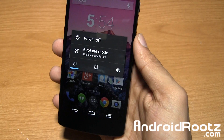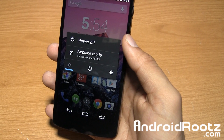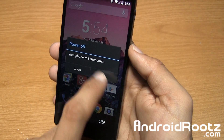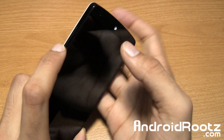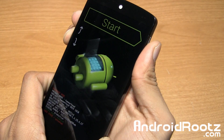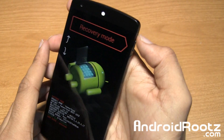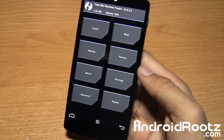First, we're entering into custom recovery. If you aren't rooted, I'll have a link below to root the Nexus 5 for both Mac and Windows — the process doesn't take too long. Let's power down the device and enter custom recovery. I'm using TWRP recovery, but you can use Clockwork Mod Recovery too — the steps are pretty similar. Press volume up, volume down, and the power button all at the same time. When you feel a vibration, let go of the power button. You'll be at the start screen — press volume up twice, then use volume up and power to enter recovery mode.